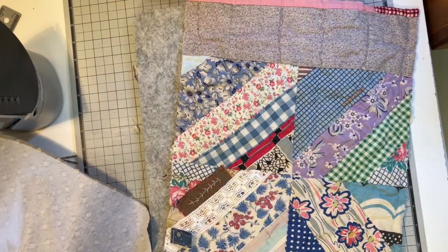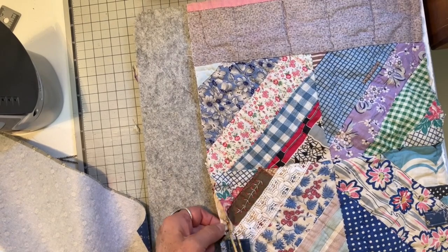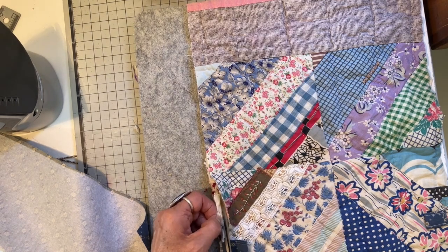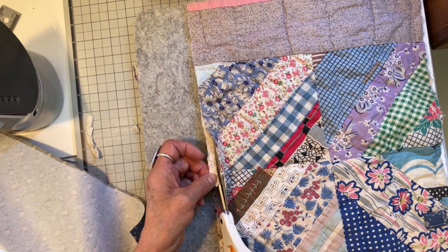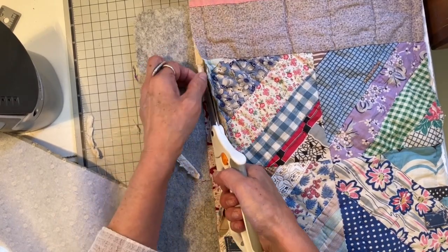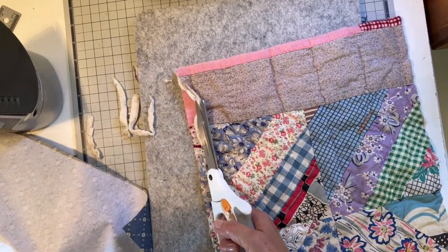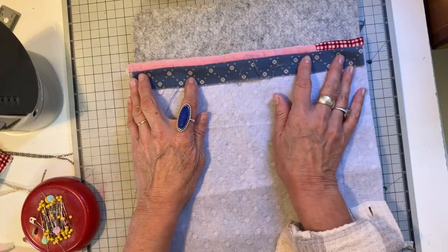There was so much bulk in some parts because the batting is really old and it bunched in places, so I'm taking my scissors and carefully removing that batting from the seam allowance edge. On both sides and the bottom I'm removing all this bunched-up batting.